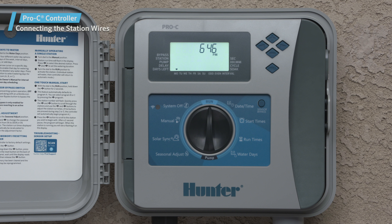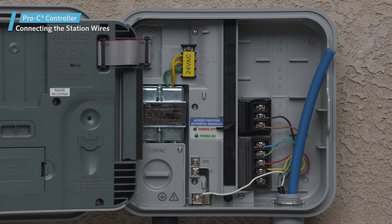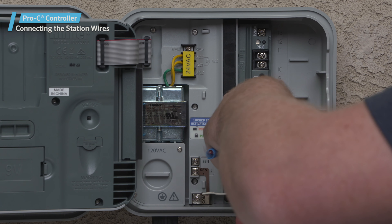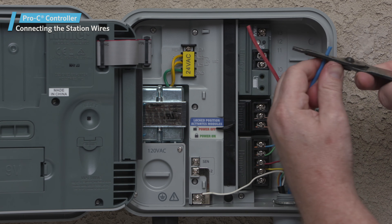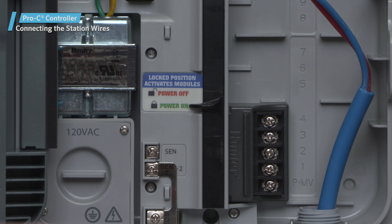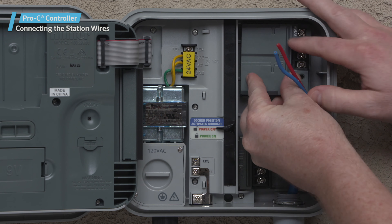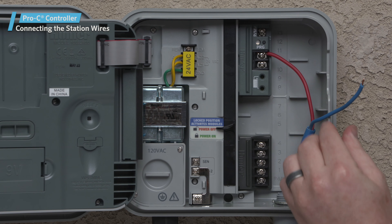If you are going to use the Pro-C in a two-wire system, or in a hybrid situation with conventional wiring and two-wire control, follow these steps. Place the power lock in the power off position. In a hybrid situation with conventional wiring, insert the PCDM output module in the top two slots. Score the outer jacket if using ID wire, break the outer jacket at the score line and remove. Strip the insulation on the red and blue wires and attach the wires to the red and blue terminals on the PCDM output module. In a two-wire only situation, leave the four-station module that comes with the controller in place, place the power lock in the power off position, insert the PCDM output module in the top two slots, and attach the red and blue wires to the corresponding terminals on the PCDM output module.